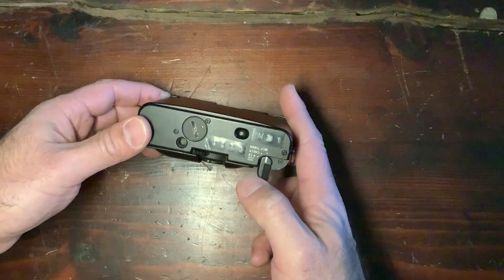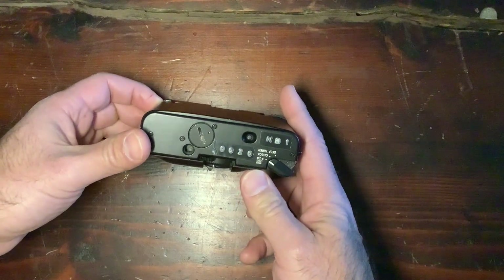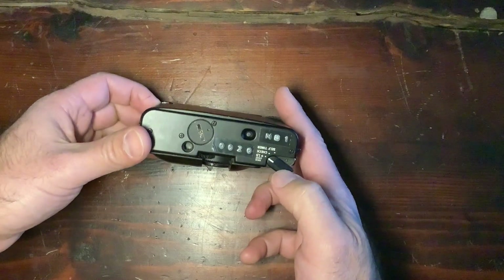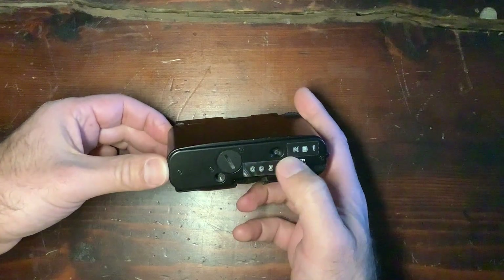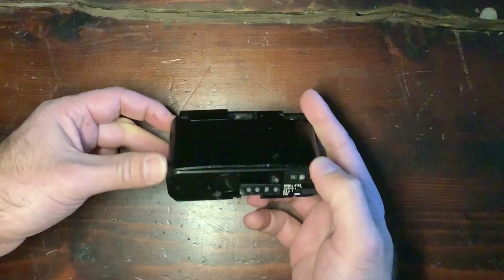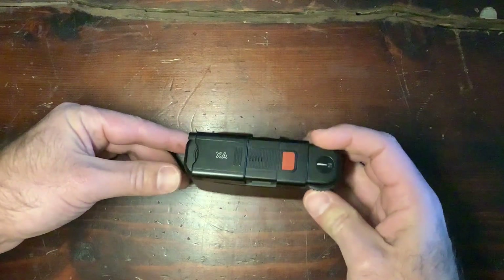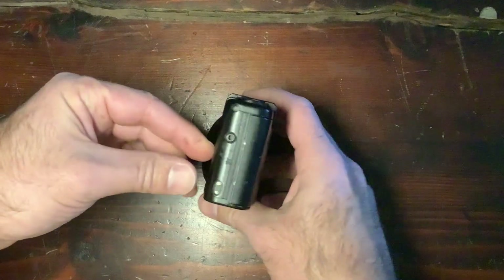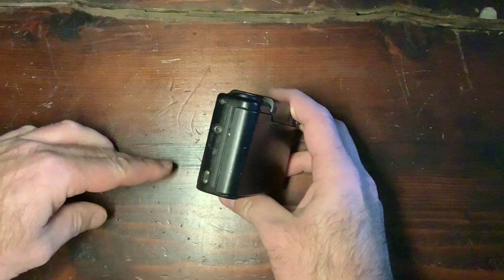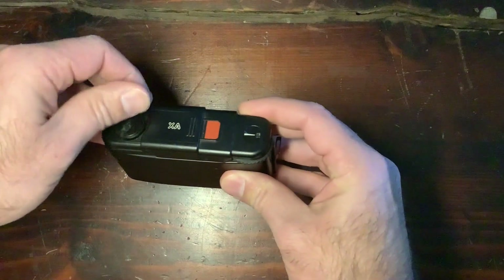Underneath you have a switch that enables battery check and a small beep. You also have a self-timer and backlight compensation of 1.5 stops available here, as well as the battery compartment. The film release button is here, the flash connectivity is here, and the rewind knob is here.